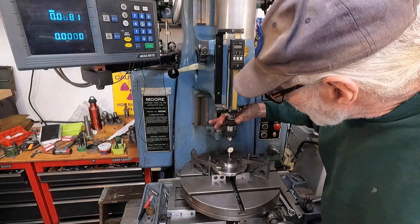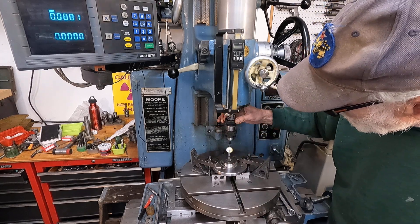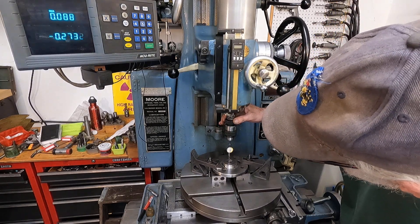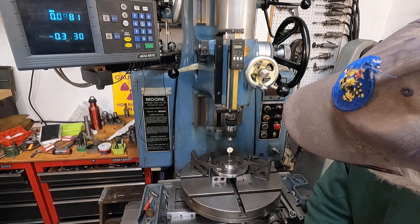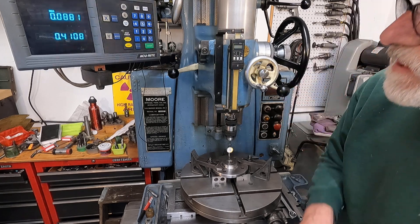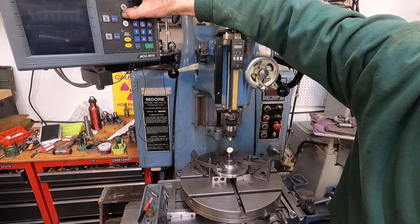I've got an old last word dial indicator here — it's a Starrett last word — and I've got it basically centered. I've got it on the Y-axis, so I'm just going to bring that edge up and bring that indicator right to zero. Then I'm going to go over here and go to Y-centerline.